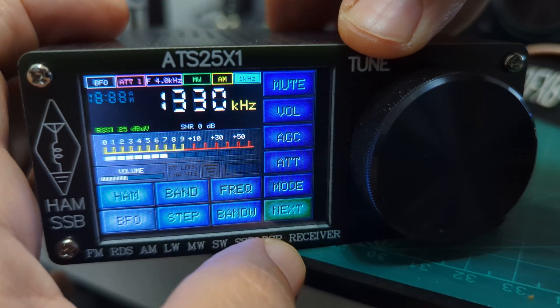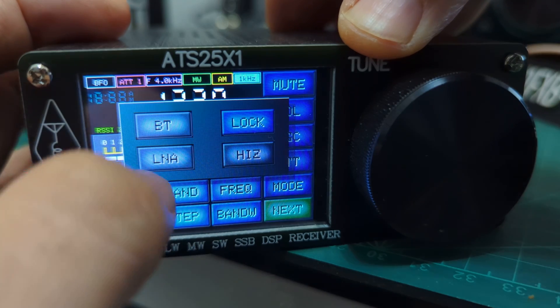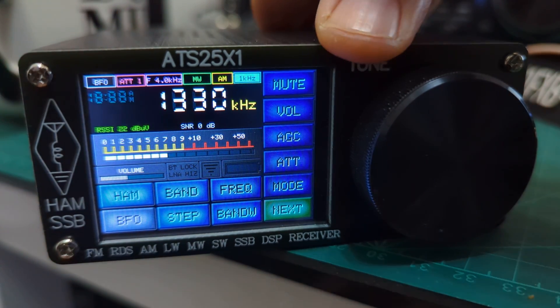Trying the band selection — no, that won't go as high as that either. Interestingly, this set actually has Wi-Fi built in.